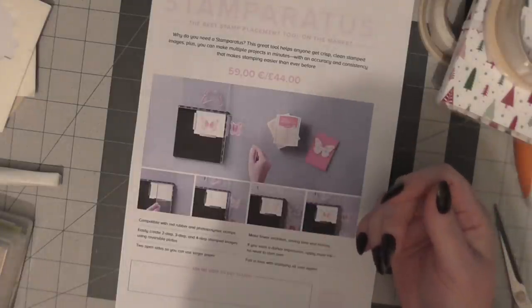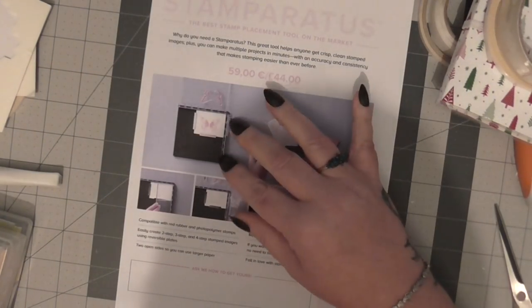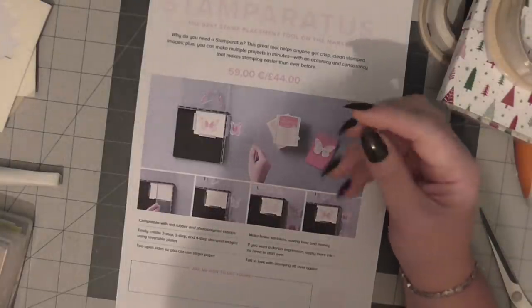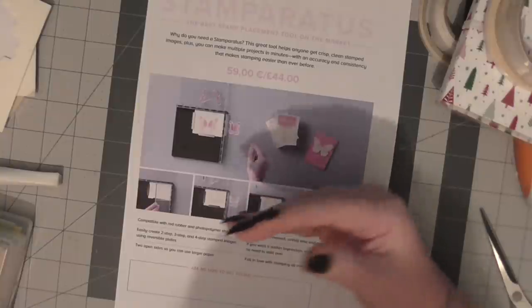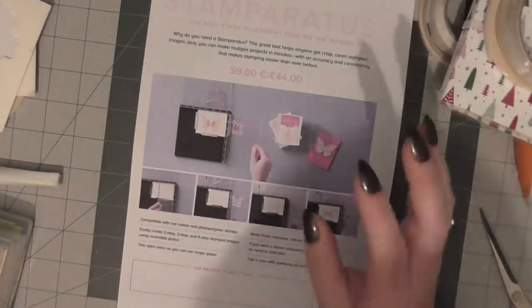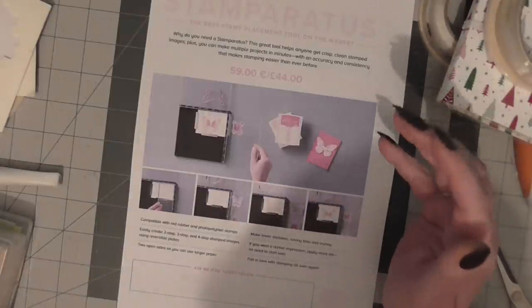I have arthritis and carpal tunnel syndrome in my hands, and when you're batch making especially, holding the block and stamping - my fingers just lock and I can't grip anymore. If you're someone like me, or if you're in a care community doing occupational therapy and crafts in nursing homes, you can now get residents stamping their own cards. It's opening a whole new window for people who love this but couldn't hold a block.